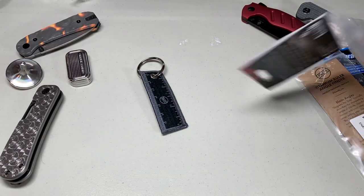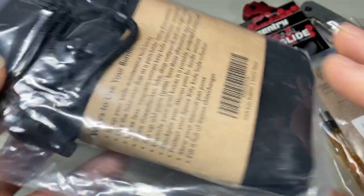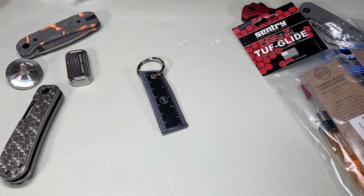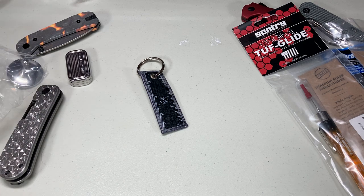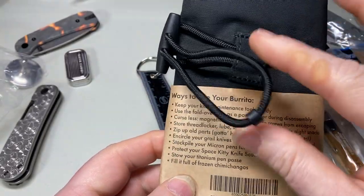I think that's about it for the tool burrito. It's a bit hard to open this up on camera because I've got such a small area where I'm doing this.